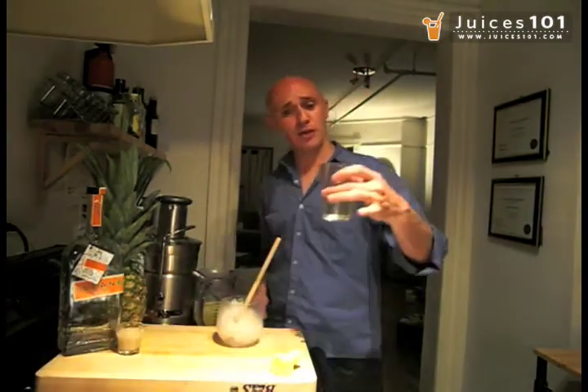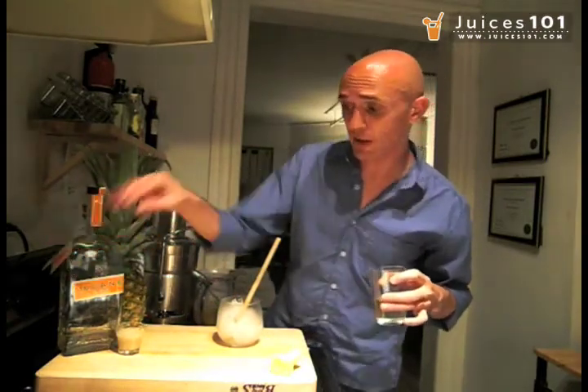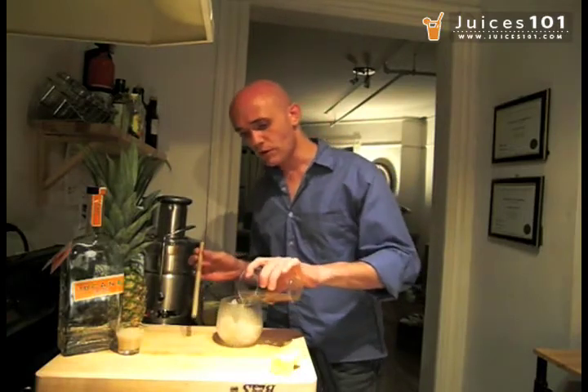The base of the drink is 3 ounces of white rum. I'm using Tin Crane rum, which I think is really great for this recipe. I'm going to pour that in.